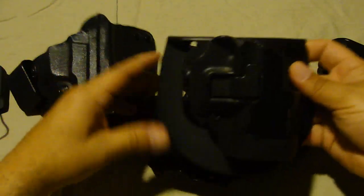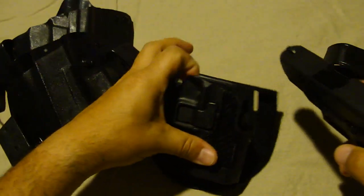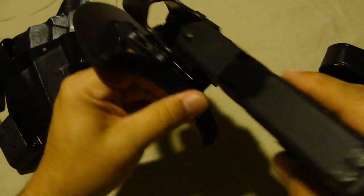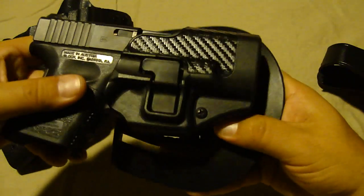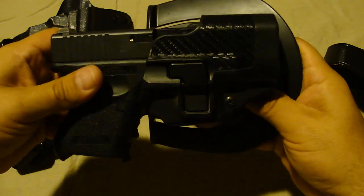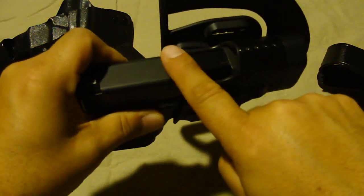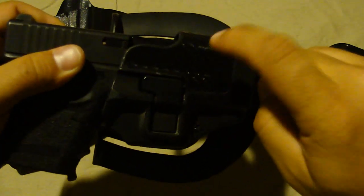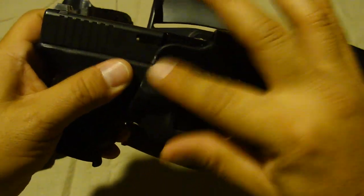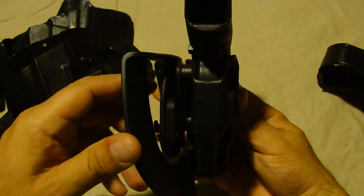Here's another holster I have for my Sig — the Blackhawk Serpa. I get a lot of compliments on it because it has a carbon fiber sticker that makes it look neat. One problem I have is that the gun seems a little loose in it. I returned the first one thinking it was defective, but I've looked at other people's holsters and they also rock. I think it's because there's no Kydex on the muzzle end to prevent rocking. My other Blackhawk duty holsters for full-size guns don't do that, but those aren't bikini-style holsters like this one. This is great for concealed carry as long as you have a shirt to cover it, though it does stick out some.